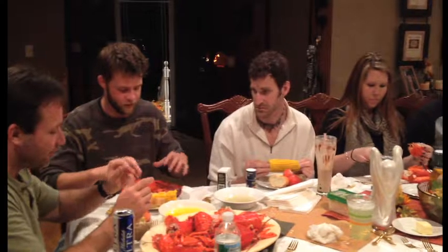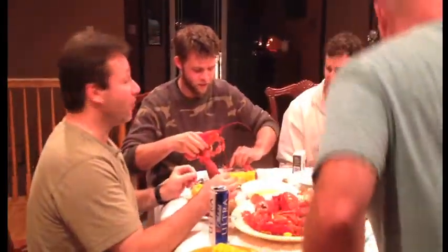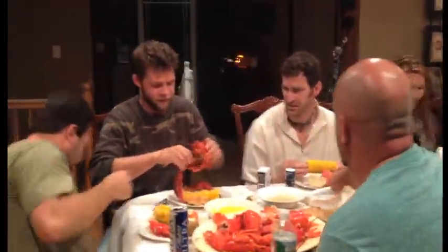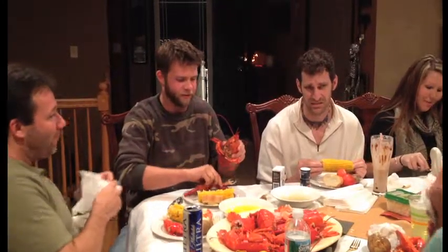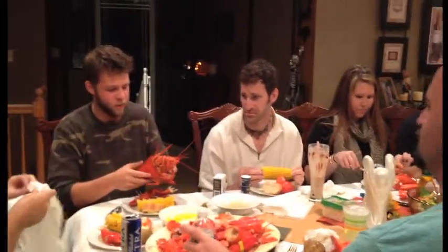I'm ripping what off? Claws first — rip the claws off. Oh, sorry dude. Claws. Sorry about that. Gives you a feeling of power. You feel like Ronda Rousey now. Pretty much.